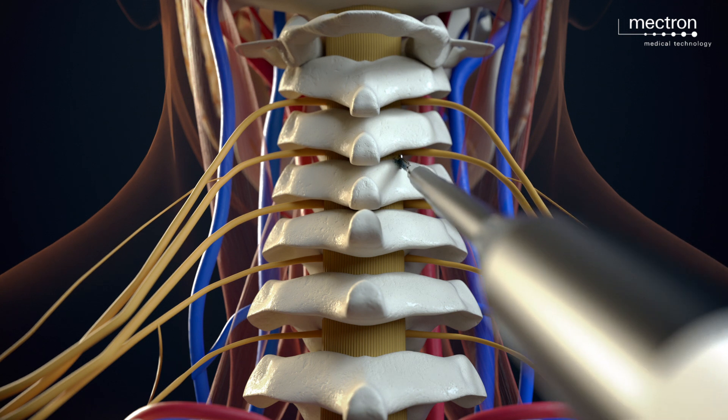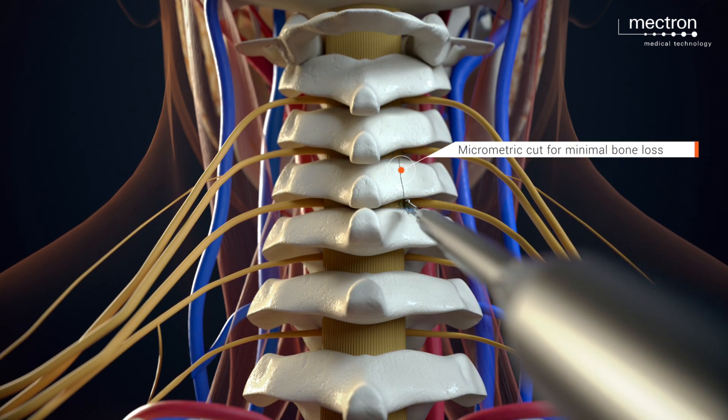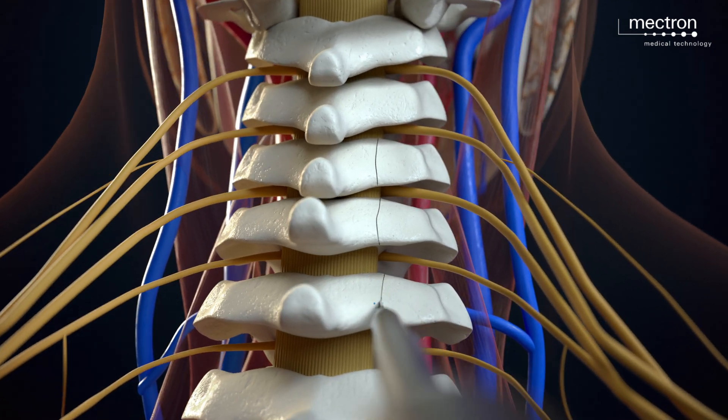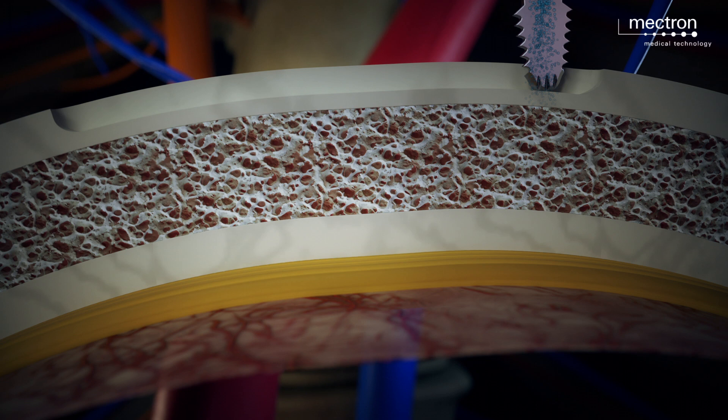With the aid of the MT820L insert, a longitudinal and orthogonal osteotomy on the external cortex is performed approximately 3-5 mm medially to the articular process, until the minimum reduction in resistance is felt, indicating that the cancellous bone is reached.